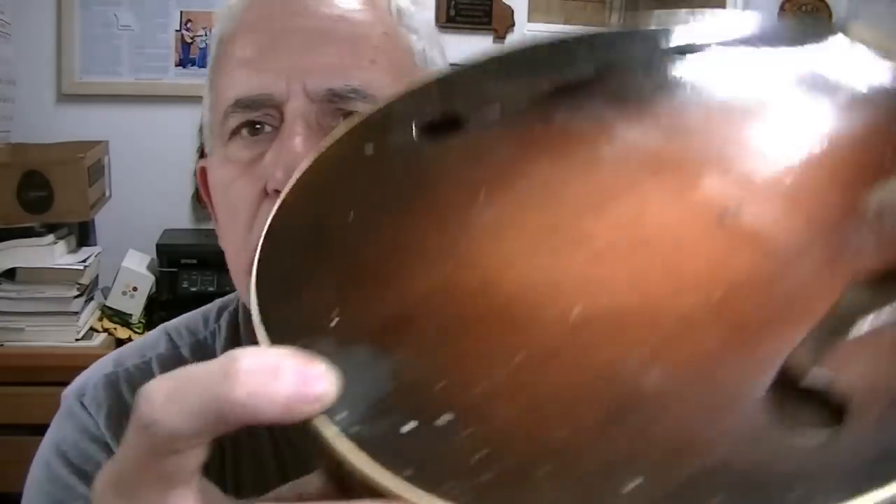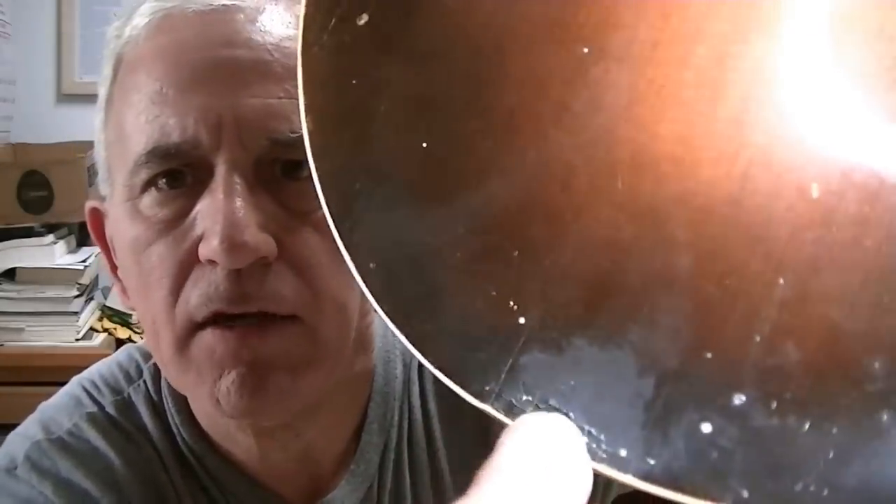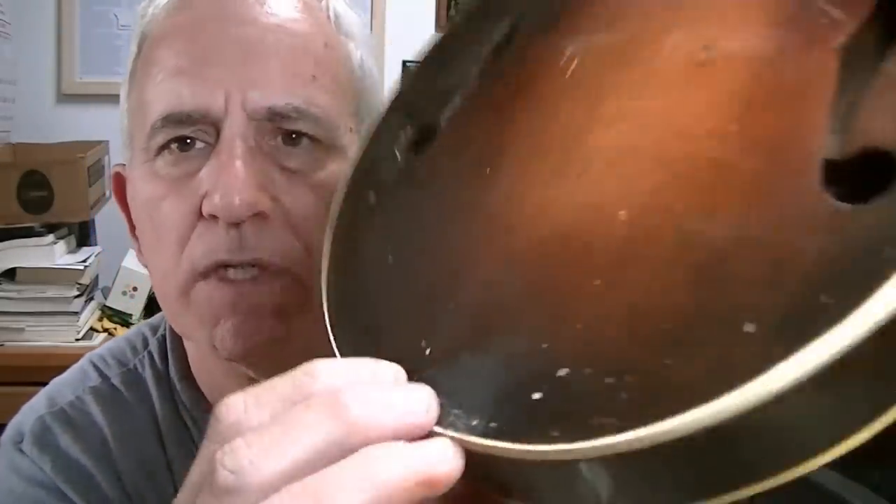I found out a couple of things on this old Gibson mandolin — nothing earth-shattering yet. There's a little bit of cracking going on right here. I'm not sure what caused that. It looks like it's pulled forward just a hair.